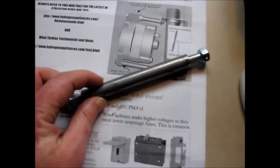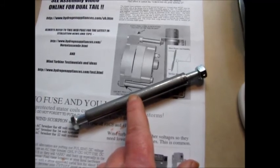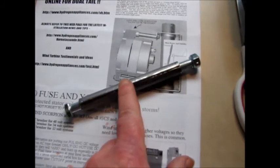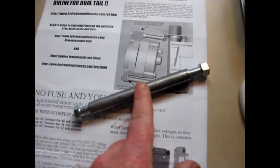And don't forget—I forgot on my little 500—see this little piece of steel here? Don't forget to paint that, because that needs to be painted also so it won't rust.